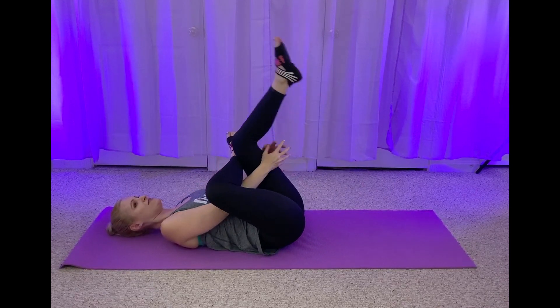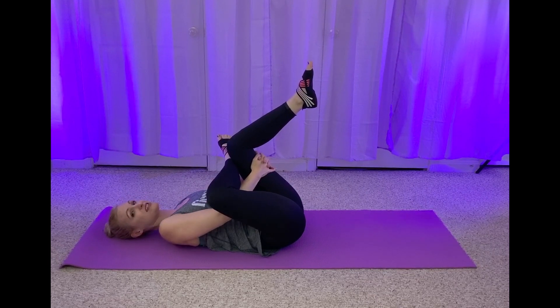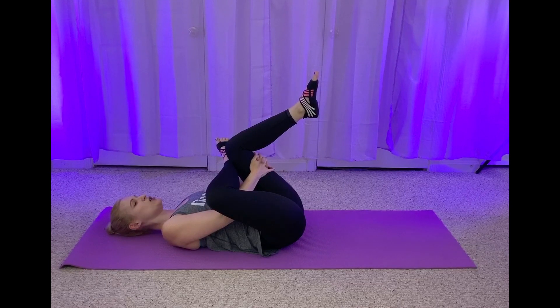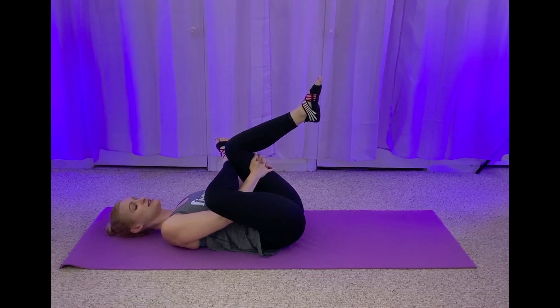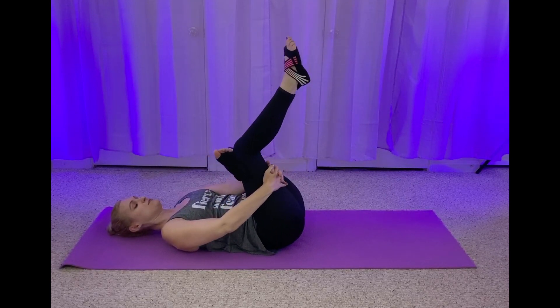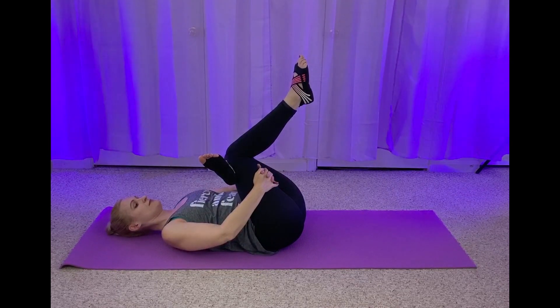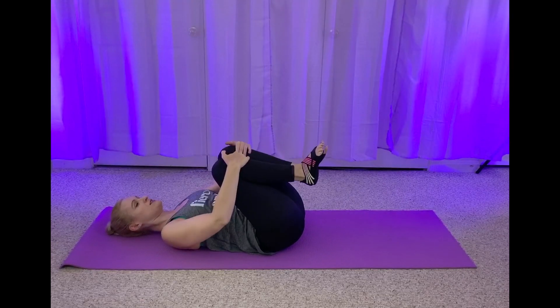Let's go ahead — cross that right ankle over that left knee. Grab gently behind that left thigh. Try to keep that tailbone down on the ground for a nice deeper stretch for those glutes. And breathe — definitely don't want to hold your breath on this part. This is the nice part, you earned it. Muscles gave you all that love, let's give them some love in return. Let that go, switch legs — pull gently behind that right thigh. Try to keep that tailbone down on the ground.